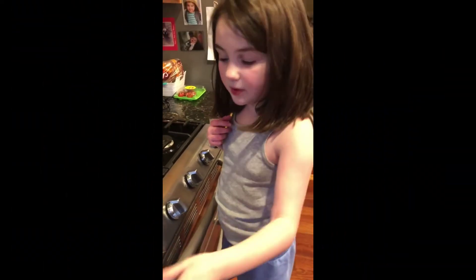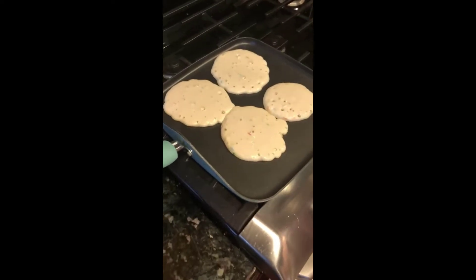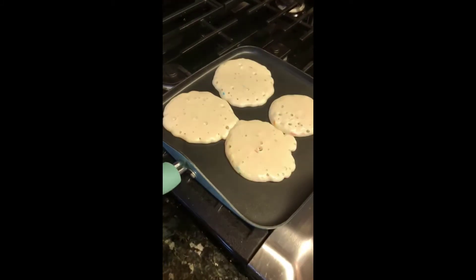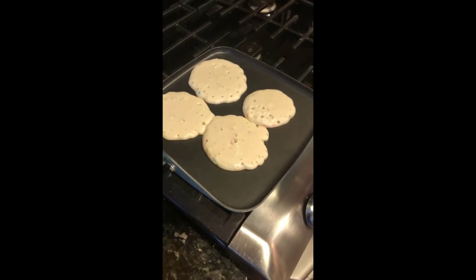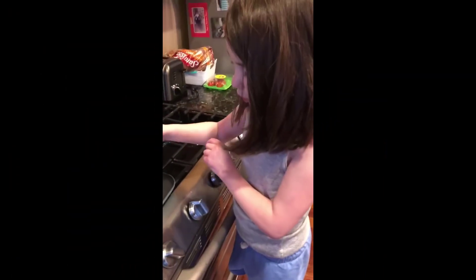Hey guys, we put our pancake stuff on the stove, so we just need to wait a couple minutes. I have to use the spatula, right? So you can see them — and don't do this at home at all, I'm not joking. They might be small.